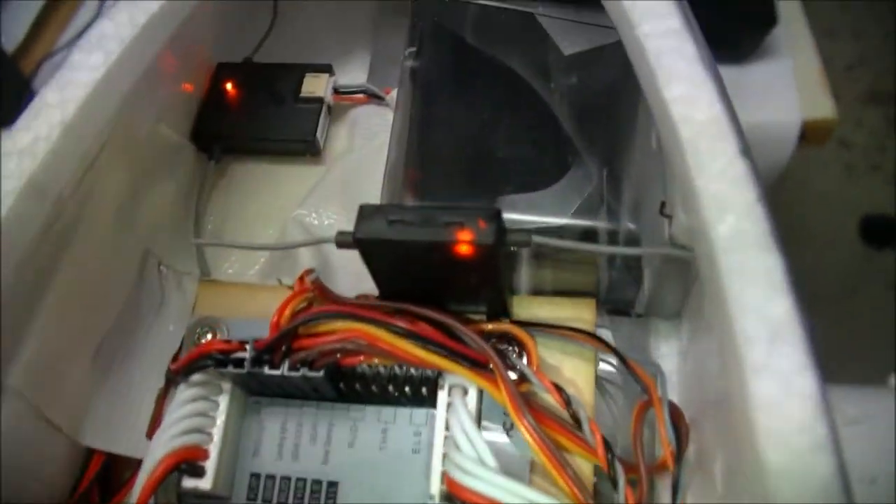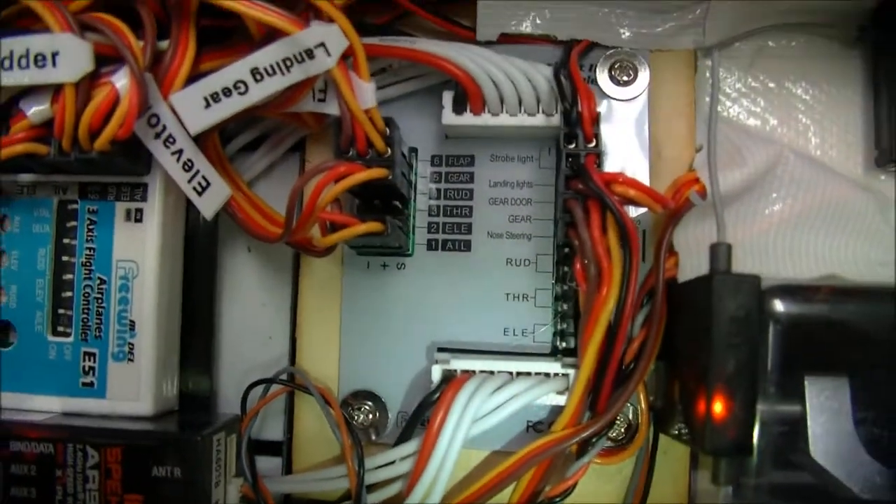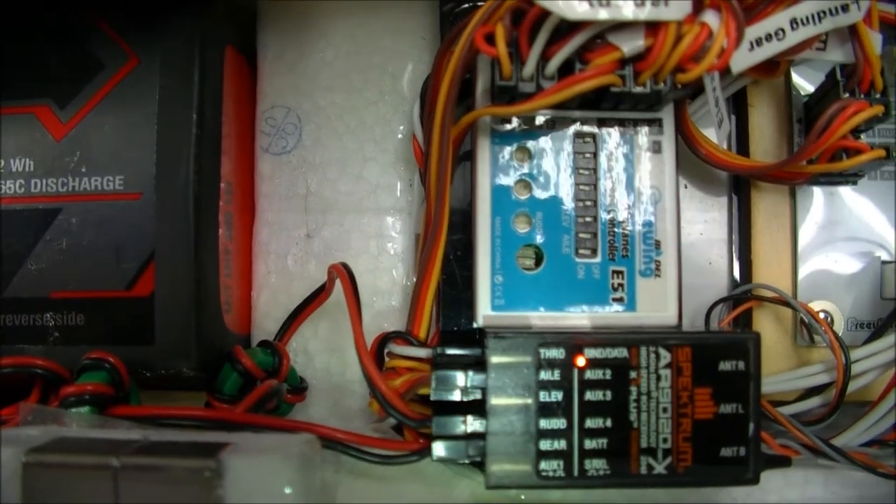Up the front here I have my satellite receivers. Down the line, the Freewing circuit board. Then we have the Freewing gyro and receiver.